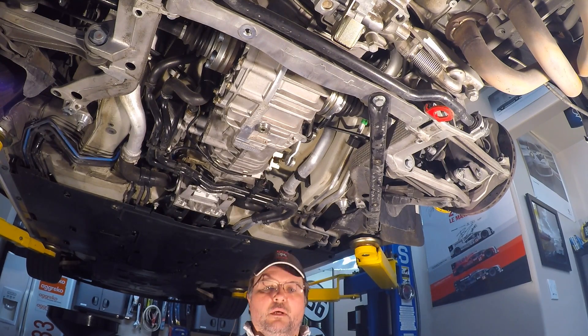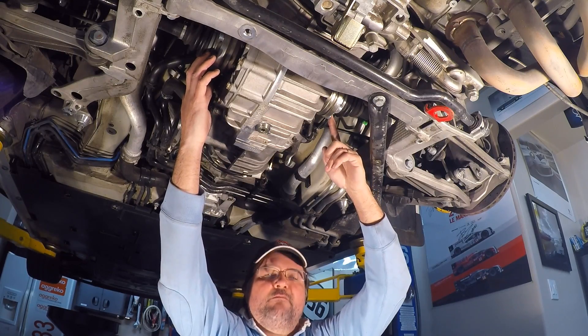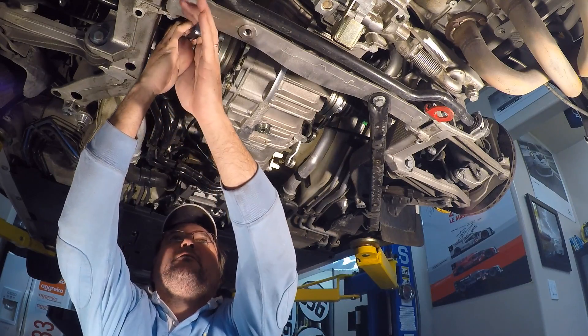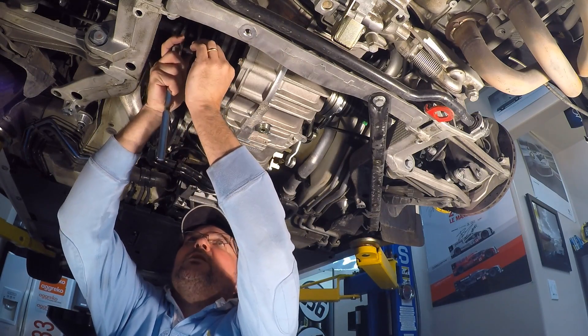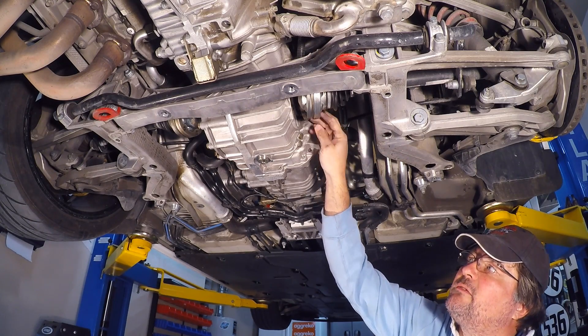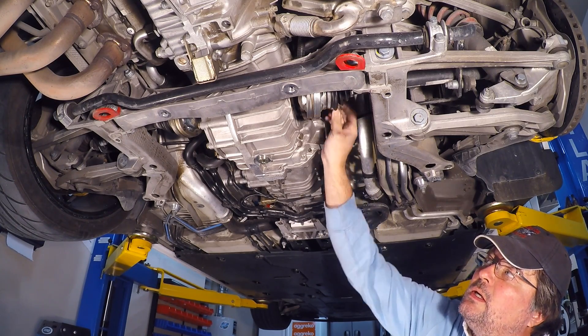We've gotten to the point where we are going to be loosening the drive shafts from the transmission in order to gain access to the flanges that need to come out in order to take the differential off. On each side we have six Torx 55 bolts that are pretty tight, so we need to loosen these six bolts on each side. We engaged the handbrake to make sure the flanges don't turn while we loosen them, then rotate and do the top three. After removing the drive shaft flange bolts, we are now removing a center bolt from the flange — it's 17mm.